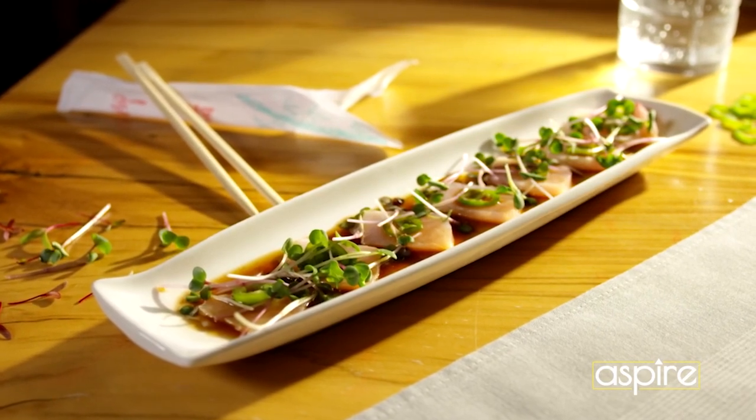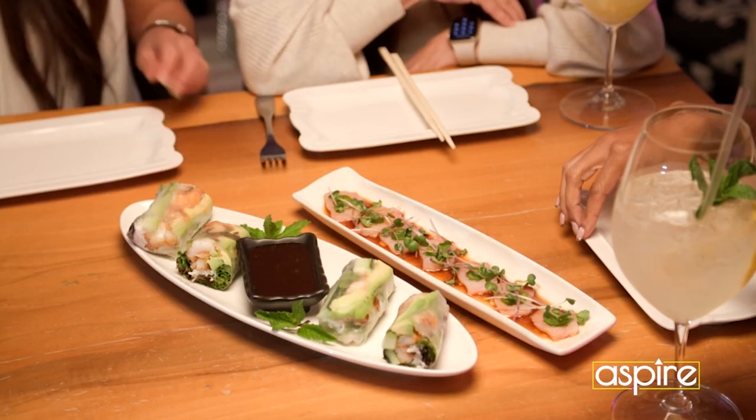So this dish right here is the yellowtail — the yellowtail from the Japanese dish side. It comes with microgreens, a serrano pepper, and truffle ponzu sauce.